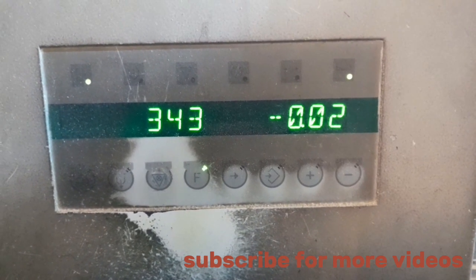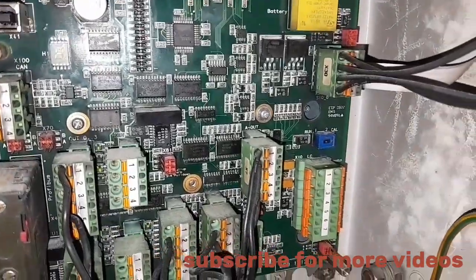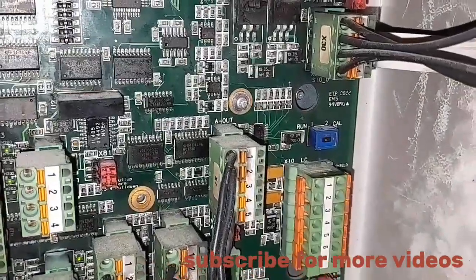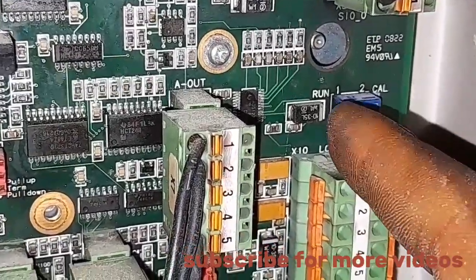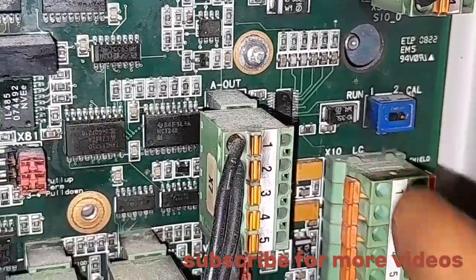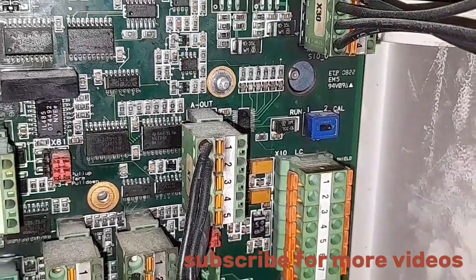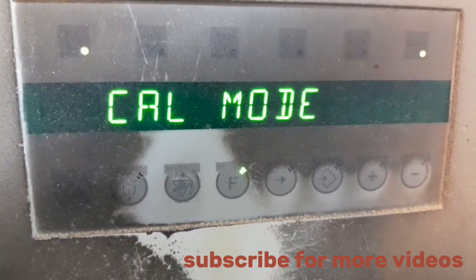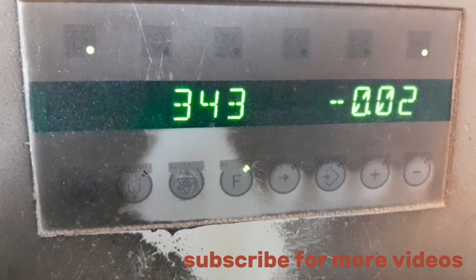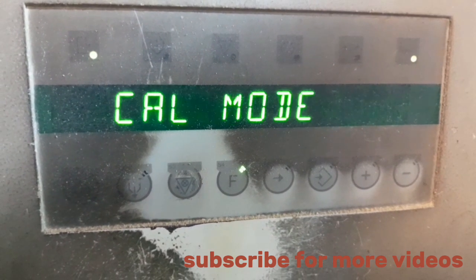To zero the scale, you have to set it to car mode. You push the button to car mode so you can start the sharing of the scale, so that all the parameters needed for the scale's calibration and zeroing can be adjusted. After that, you move here — it will display car mode.